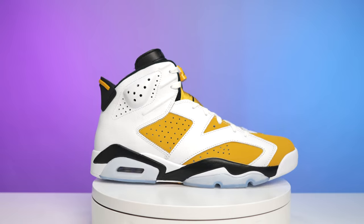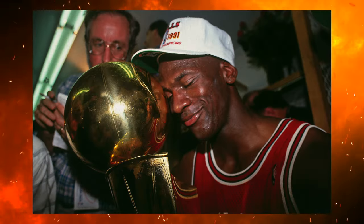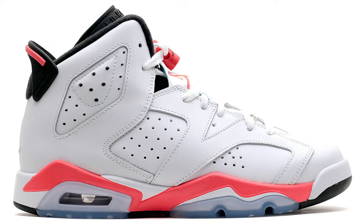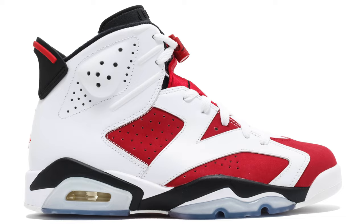Before we break down the shoe and go over all the cuts and materials, we got to talk about the history first. Back in 1991, it was a special year — MJ won his first championship and during that season he debuted the Air Jordan 6s. We saw multiple colorways: Infrared, White Infrared, Maroon, September Blues, and one of my personal favorites, the Carmines.